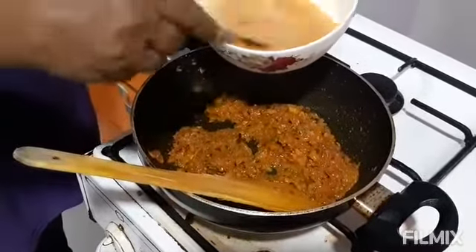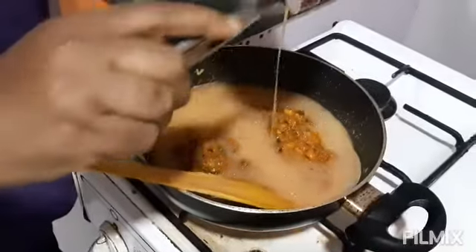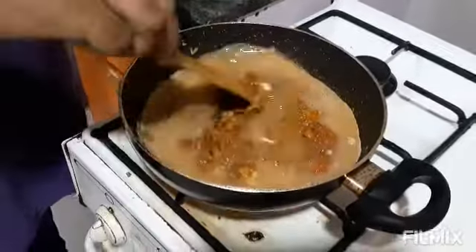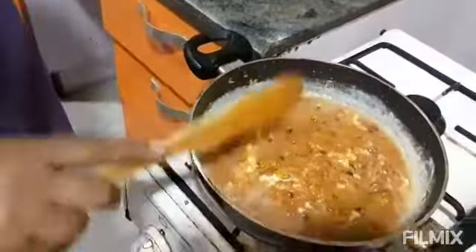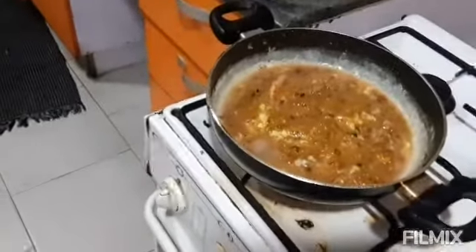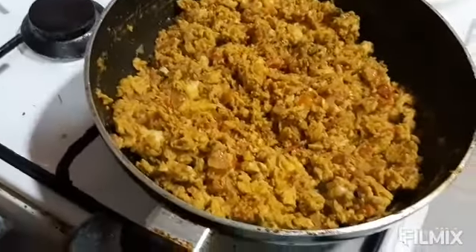The eggs are beaten with salt and black pepper. I am adding them in and mixing it. I will cover it and let it cook. The egg masala is ready!